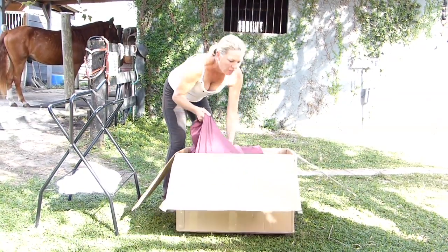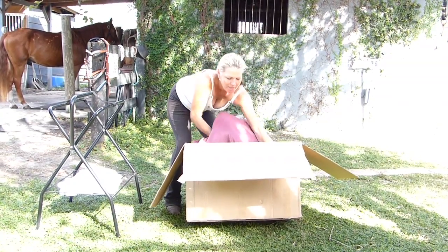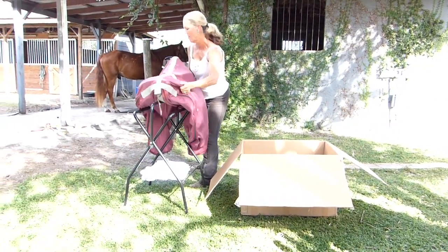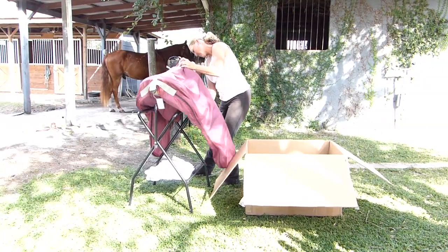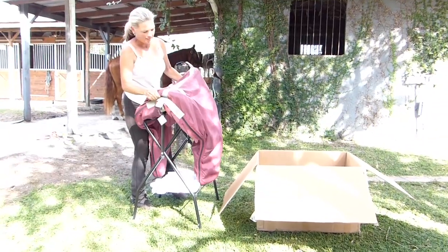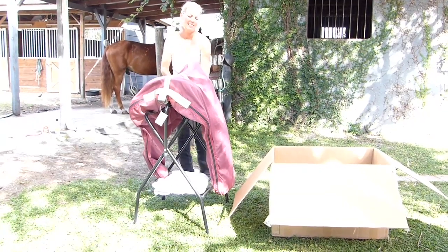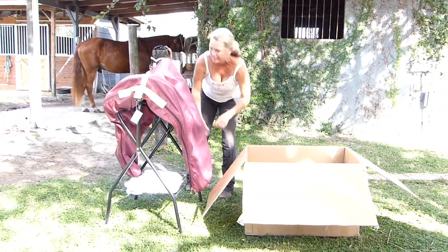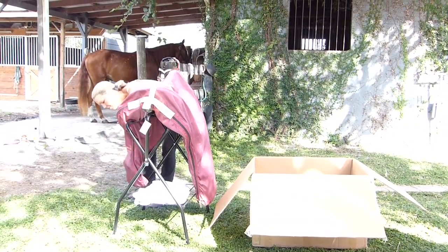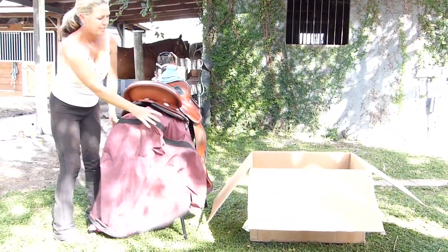We'll go ahead and roll it out of the case, put it on a saddle wrench, unzip it up. Here is the traveling saddle.